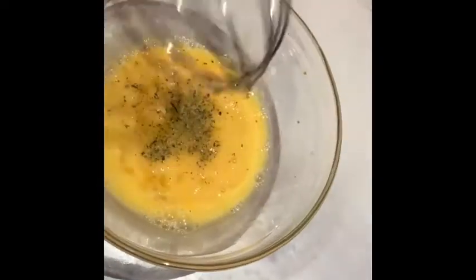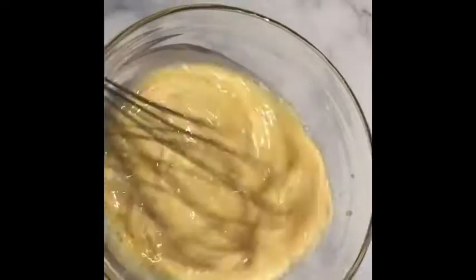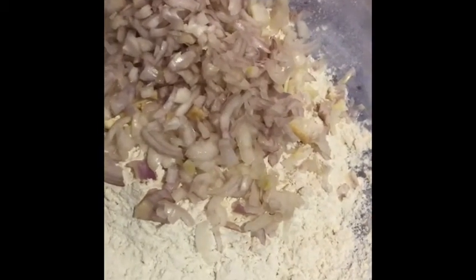Set it aside and beat your egg. Add your seasoning and a little bit of pepper, then add your evaporated milk and any other ingredients. I initially wanted to do wet and dry ingredients separately, but using evaporated milk it wouldn't work, so I mixed everything together into a batter. Adjust your batter with extra evaporated milk or water if necessary.